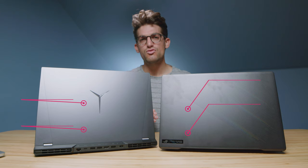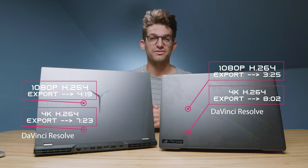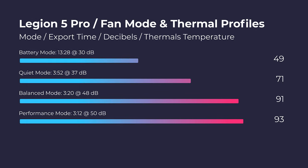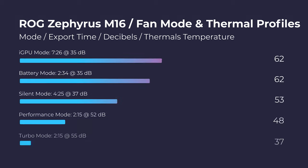For DaVinci Resolve, there was smooth 4K playback, and here are the export times for Resolve. A new test I really enjoy running is having each laptop go through different fan modes inside of the software, checking the export times, thermals, and fan noise at each fan mode — and here are the results.